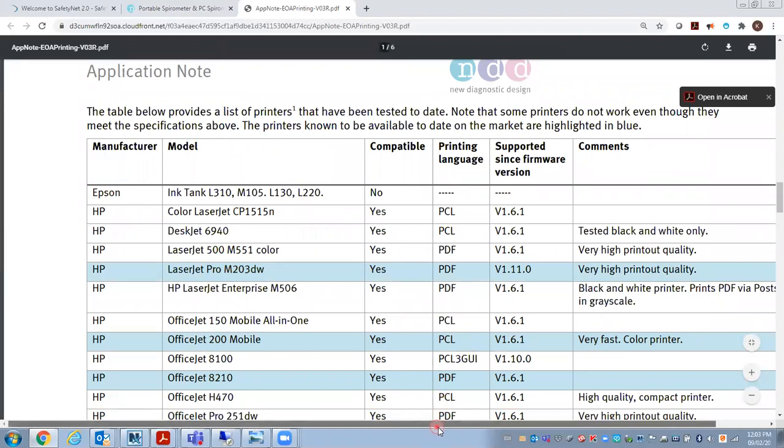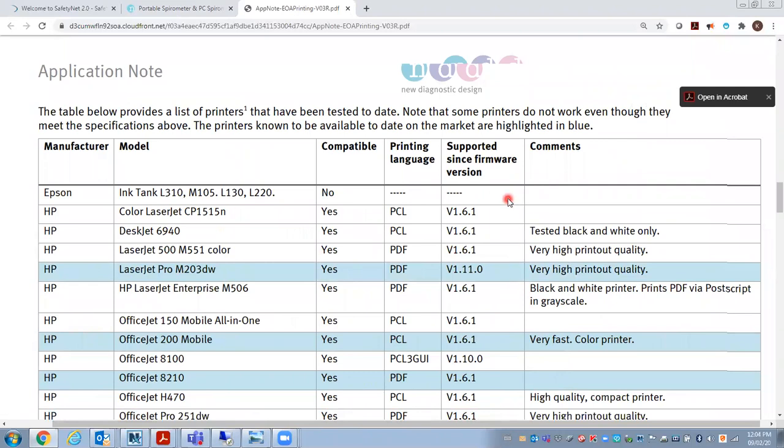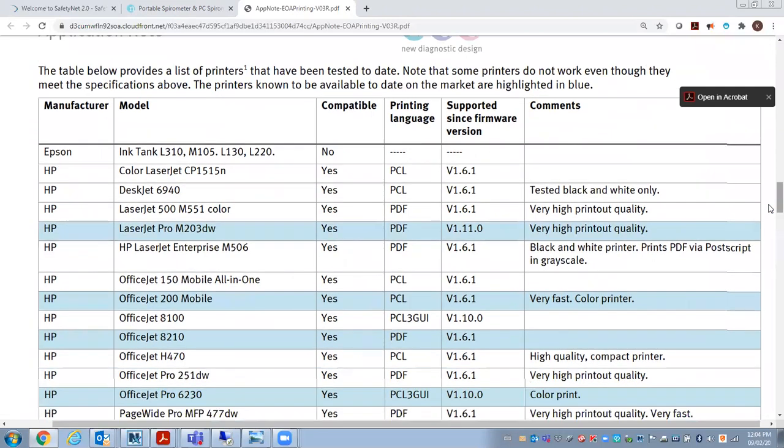The ones highlighted in blue were definitely available on this list when the application note was produced. You may want to look at this list if you're deciding that you want to print directly from the unit, to see if you can find one of these available printers.